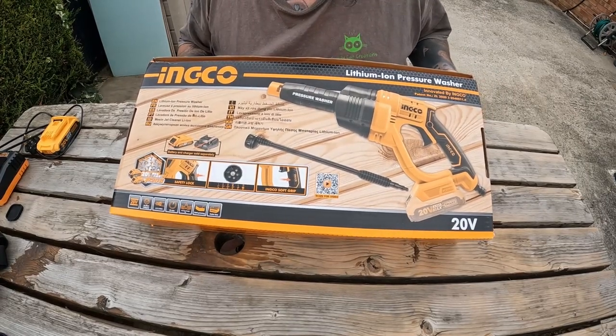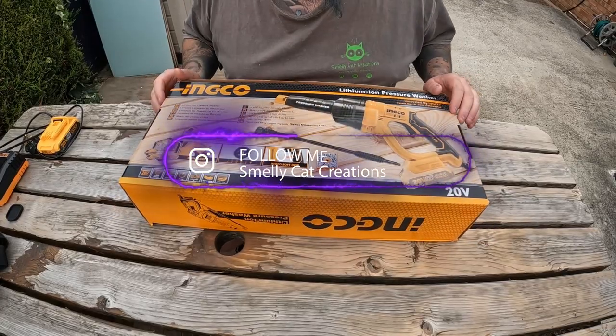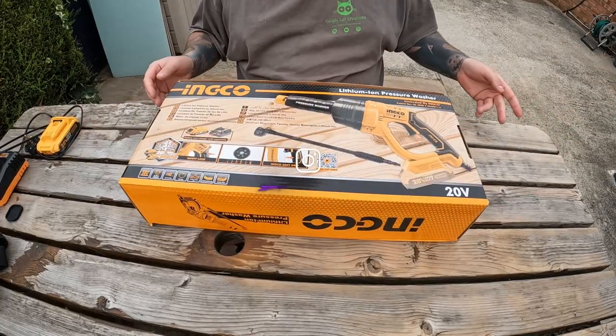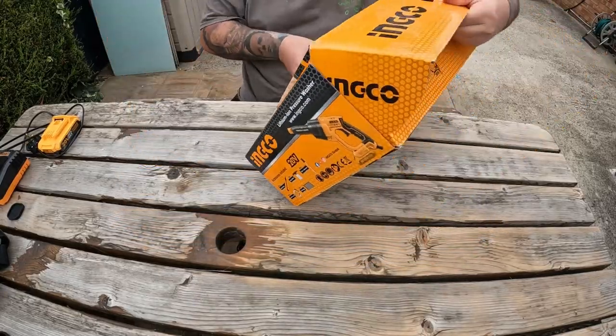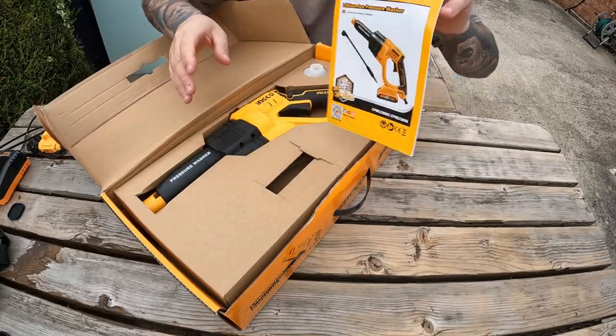I'll leave two different links down in the description for both versions. Let's open this up - not going to spend too much time on the unboxing because most people want to see it getting used rather than what a bit of cardboard looks like. We have a manual - nobody reads them.